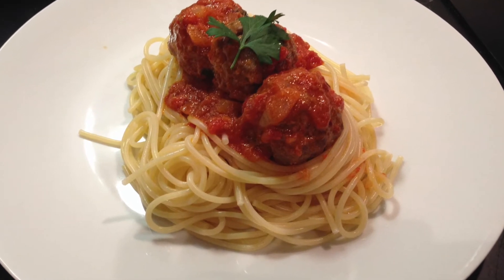Add salt and pepper to your taste, and extra chili flakes if you like. Add one basil leaf. Combine the meatballs to the tomato sauce — don't forget to remove the bay leaves. Let the meatballs cook into the sauce for about two to three minutes. And there you have it — serve your wonderful sauce with your spaghetti.